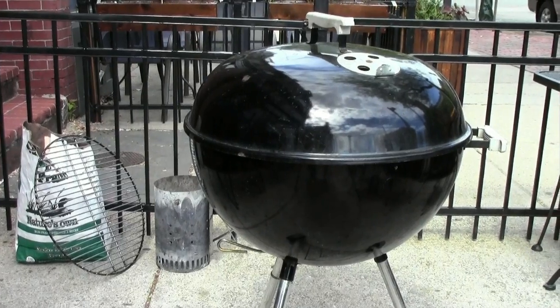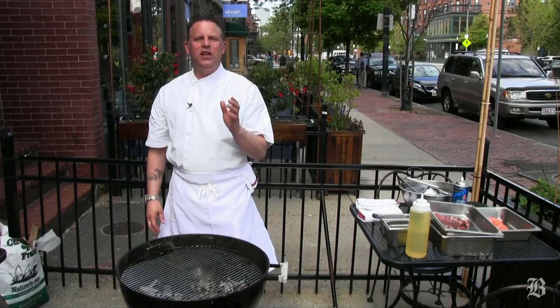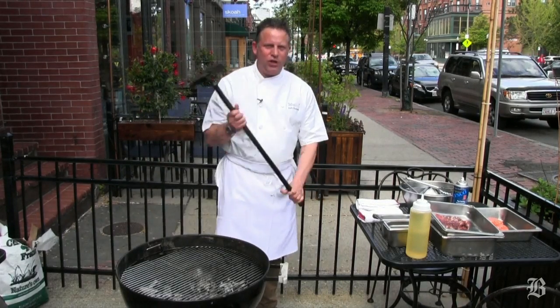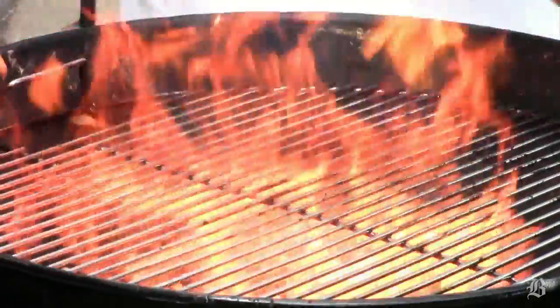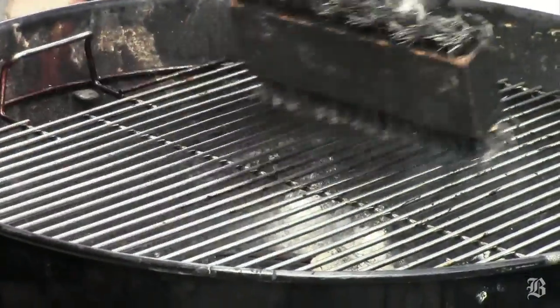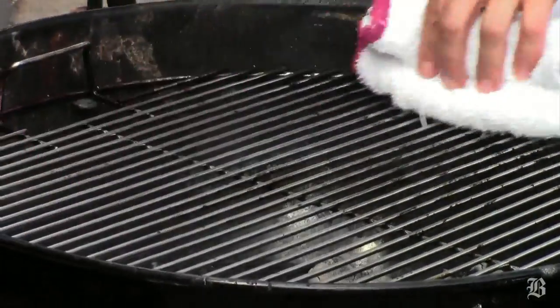Today I'm going to talk to you a little bit about grilling, and we're going to start with the grill itself. What you need is a clean grill — this is really important. I don't want any food left over from last time. I have my small grill brush here, a little bit of spray. Be careful because the spray will flare up a little bit. I spray it and clean it, then use a towel to wipe off any debris.